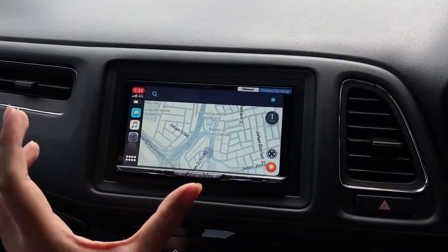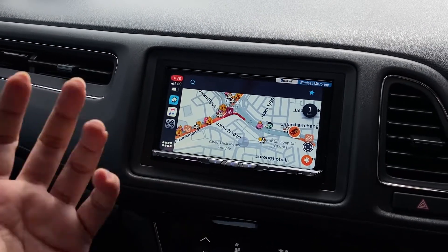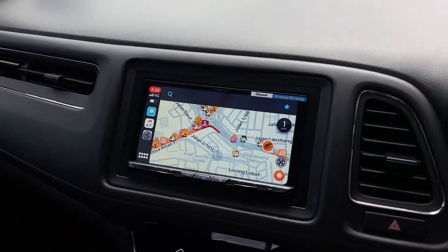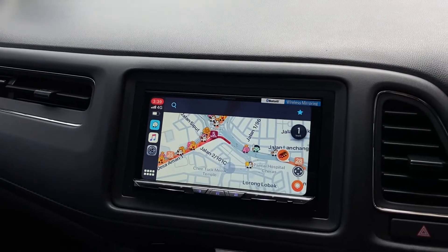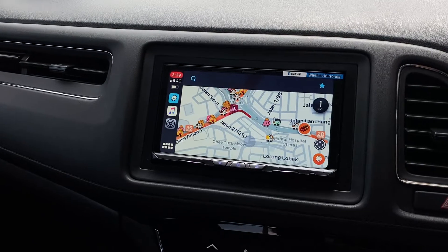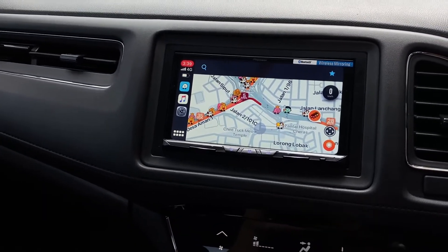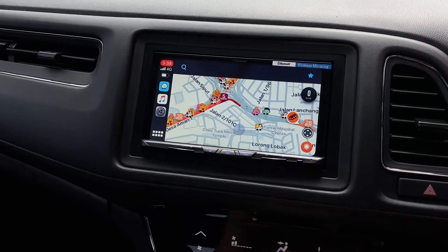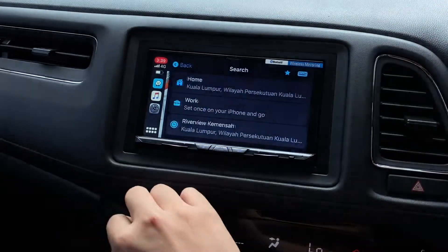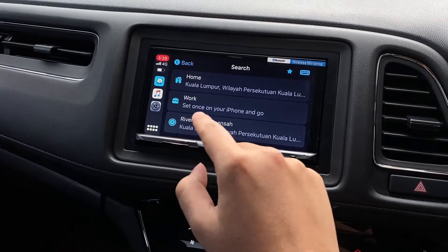I'm filming this video with my iPhone 11 that is actually connected to this head unit wirelessly. It's a pretty good upgrade for iPhone users who can run apps like Waze and Google Maps wirelessly.